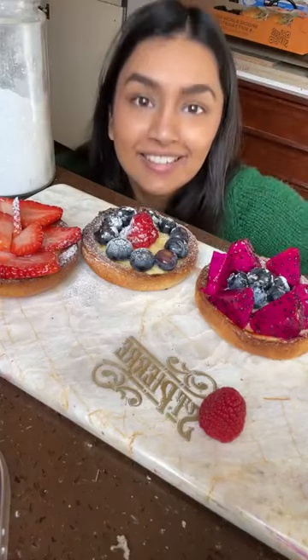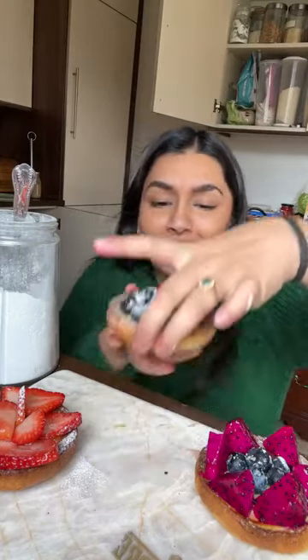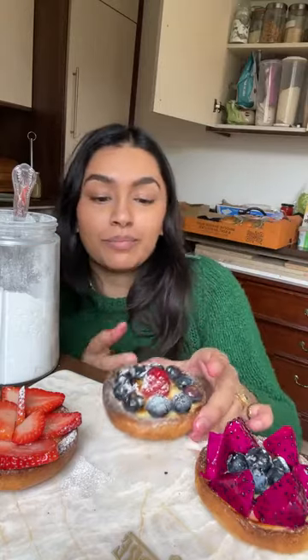Ta-da! They're done! Saint Pierre brioche custard tarts in about 15 minutes - I spent about 10 minutes decorating them but you don't need to. I hope you guys enjoyed it and if you make these then make sure you tag us and tag Saint Pierre because they are great. Have a lovely day!